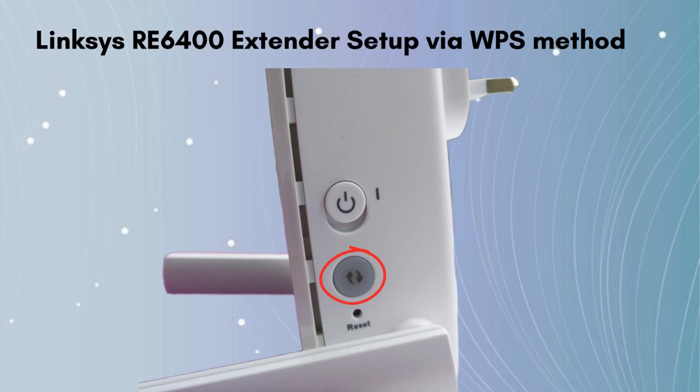Now let's move to the next step, which is WPS setup. WPS simplifies the process of connecting devices to a Wi-Fi network without the need to manually enter the network name, SSID, and password.